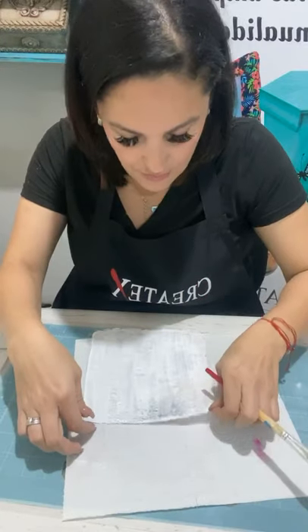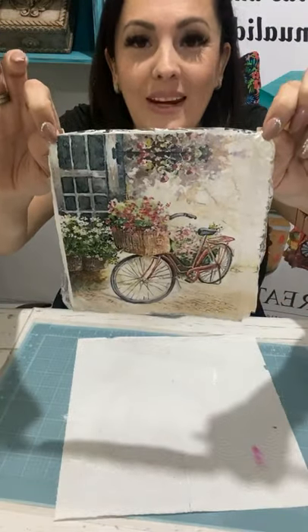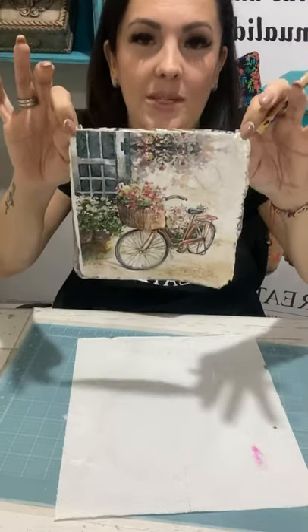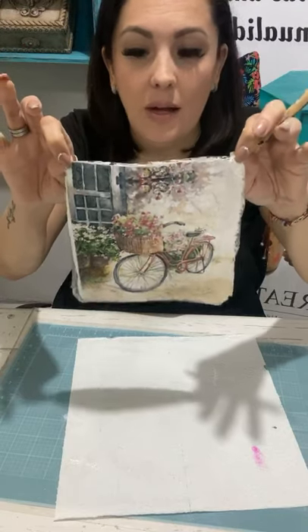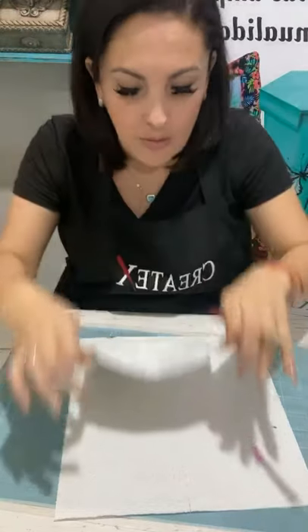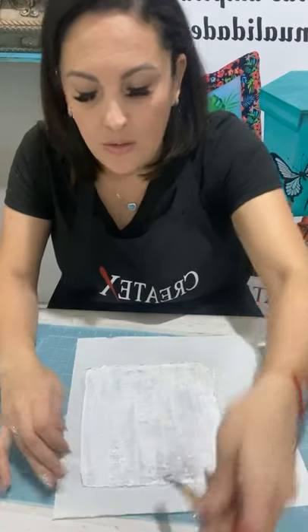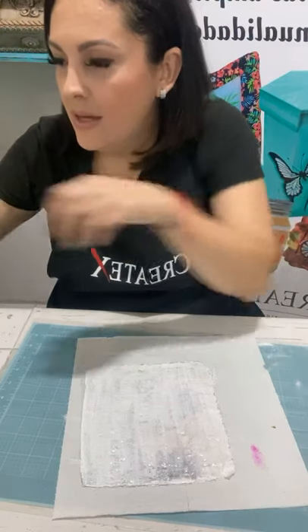Ustedes la vieron al inicio. Con esa base que le dimos en blanco es otra cosa la servilleta. Solo tiene una capa y podríamos dejarla con una mano porque con estos productos con una mano van a cubrir perfecto. Vamos a poner el pincelito en agua y vamos a hacer la segunda parte que iniciamos con la servilleta del gatito y el perrito.